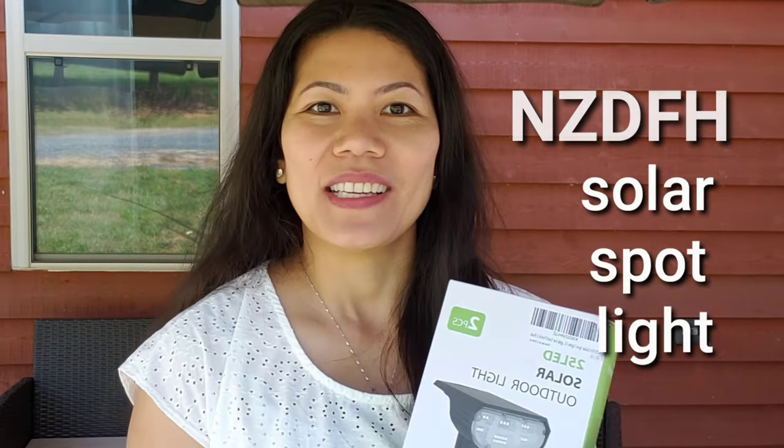Hello everyone, Team Jake here doing another review. For today's vlog I am going to make a review of NZDFH solar spotlights. Are you one of those people who gets annoyed that you cannot even see where to park at night in your yard? I have just got the solution.